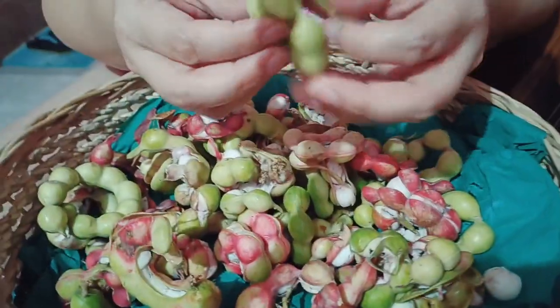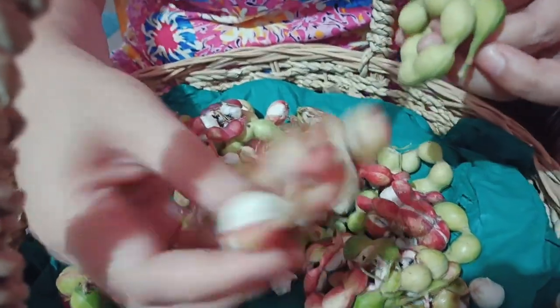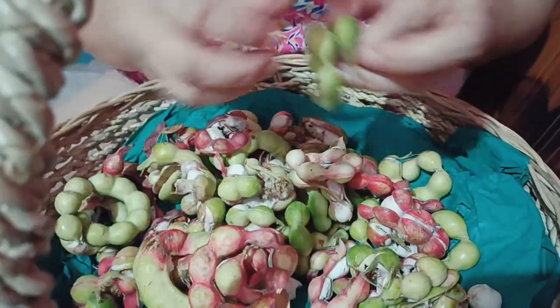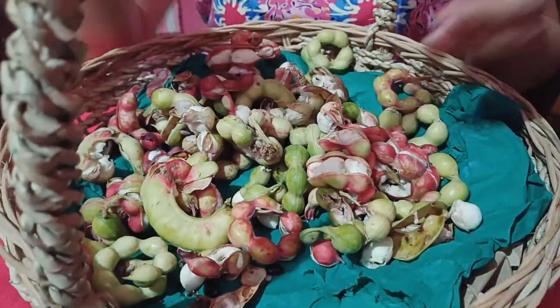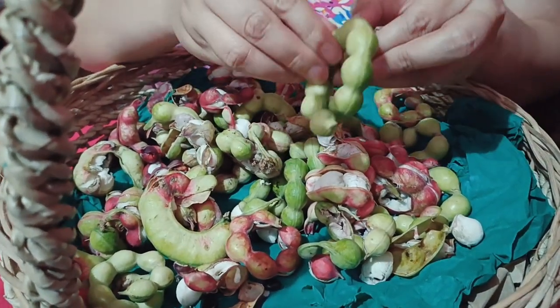Yung green naman guys, medyo pwede na siyang kainin, pero medyo hindi pa siya ganun katamis. Katulad yung medyo pula-pula na talaga. I'll show you po kung paano siya kainin. Dito tayo sa yung green pa, na medyo hindi pa open.